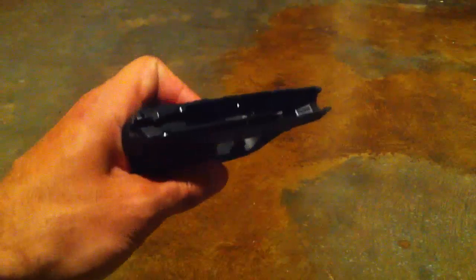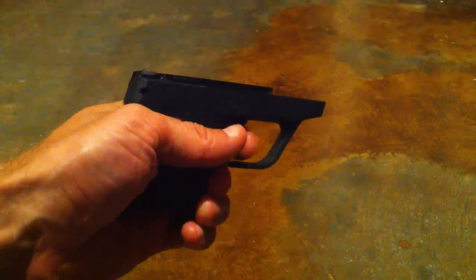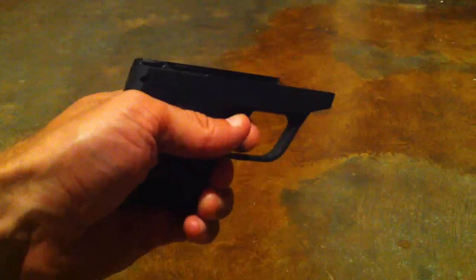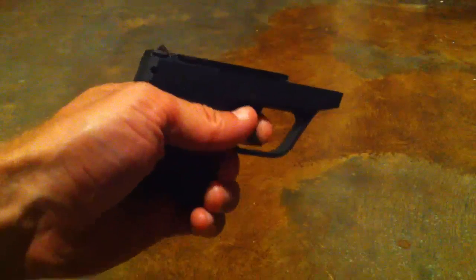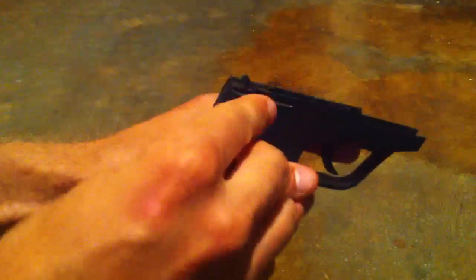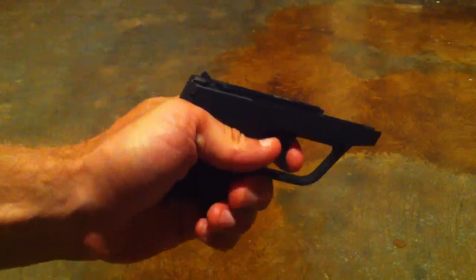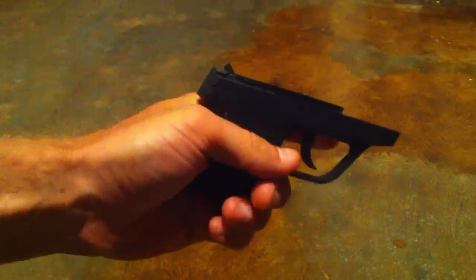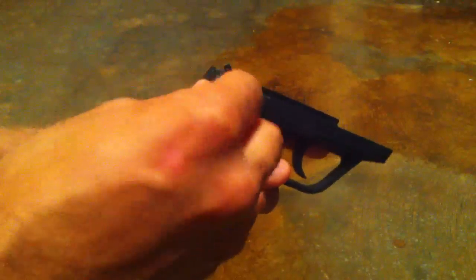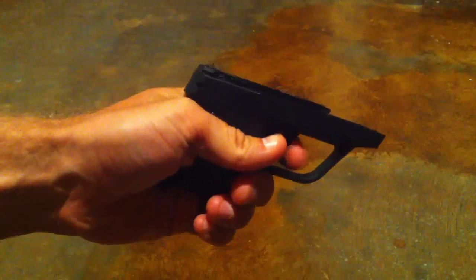Now we have the same gun, which has been repaired. You can see that if we pull the trigger now, we can actually get the weapon to continuously pull the trigger mechanism. And if we put the same locking mechanism in here, notice now that when we lock the weapon, it will not fire. So this is the correct operation. You can pull the trigger and it will not engage or disengage the hammer. We can unlock it, and again we can now fire the weapon.